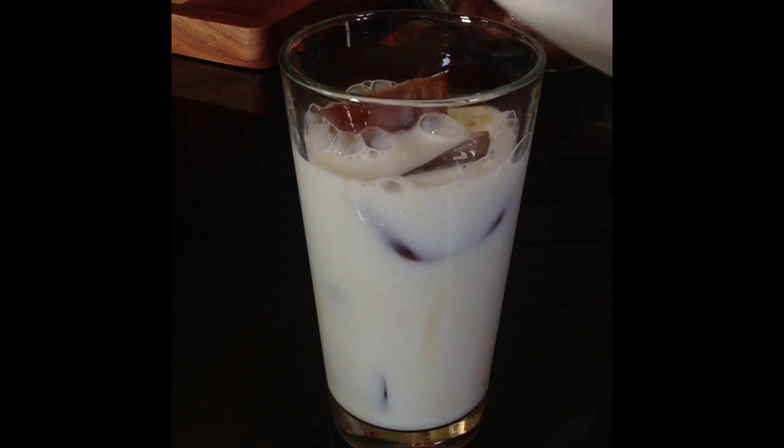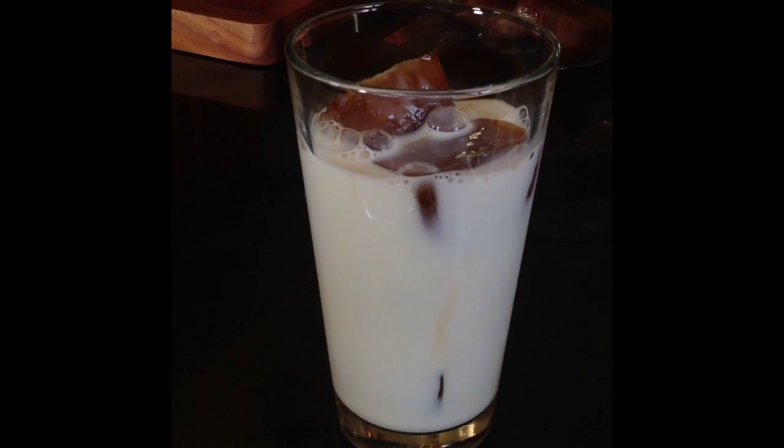Give it a little stir. For more recipes like this, visit us at www.whatscookingamerica.com.